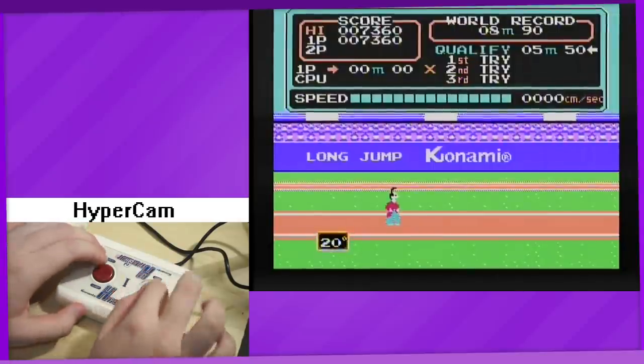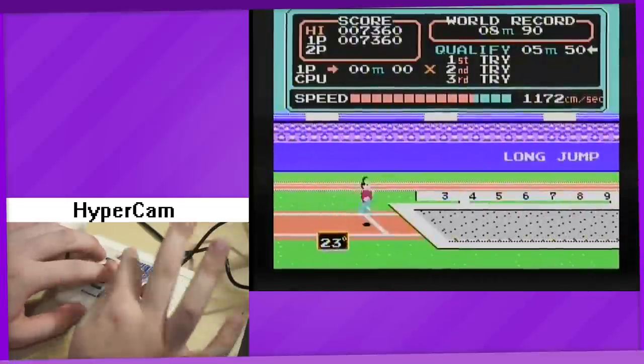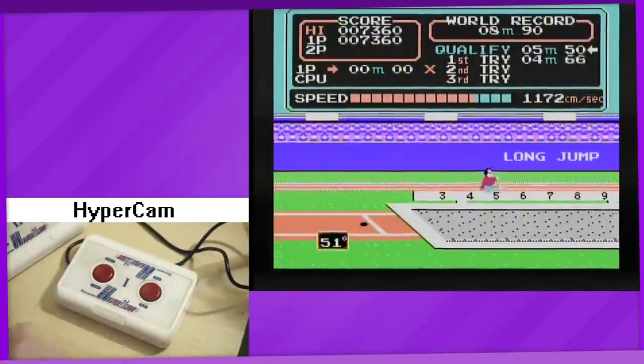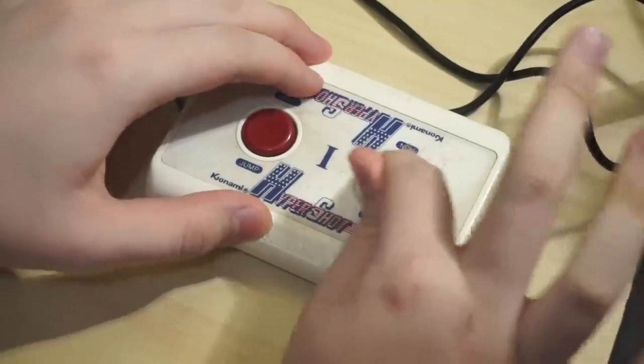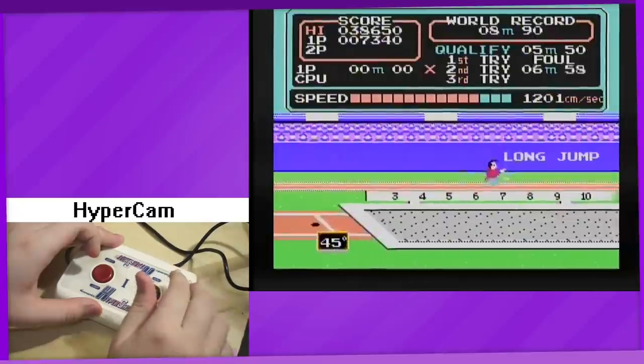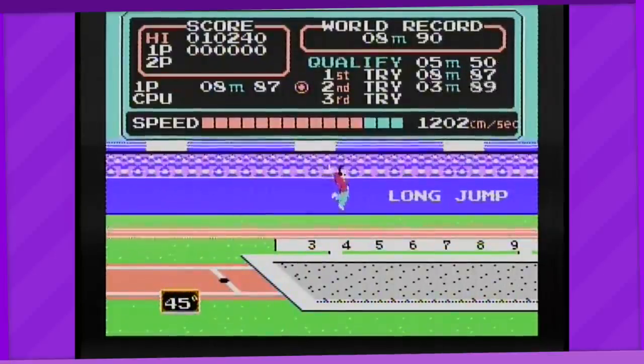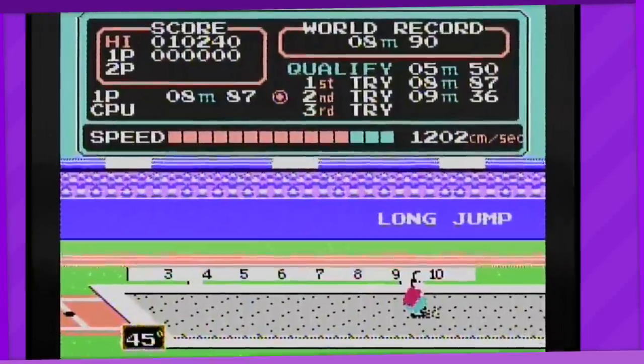Moving on to the long jump. You run down the runway by mashing the button as always. When you press the jump button, the duration you hold it for changes the angle at which you jump. You preferably want around a 45 degree angle for the best results. One time I actually managed to beat the real-life long jump world record of 8.95 meters, so I'll have that Guinness certificate, thank you very much.